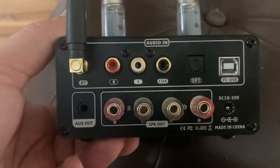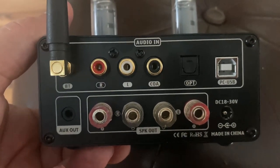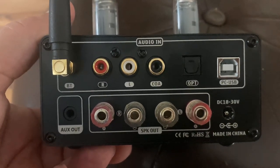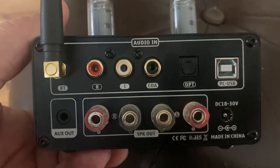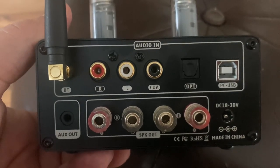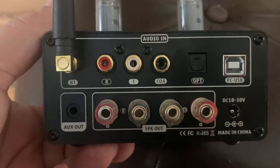If I were to rank these in order of what I preferred: optical first, RCA second, Bluetooth third, then PC USB, and then I would never use coaxial because I think that it could damage my speakers.